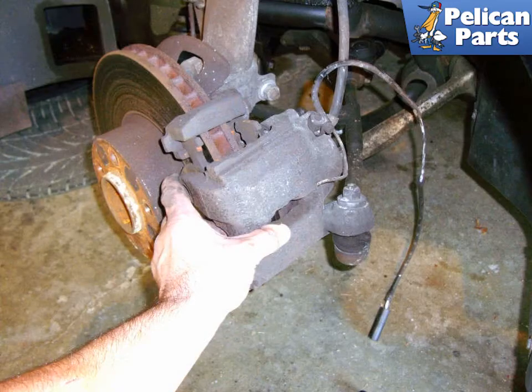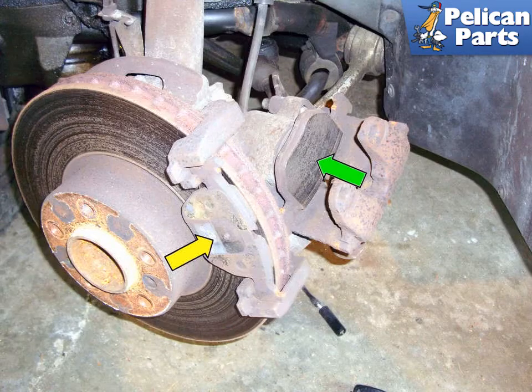Remove the caliper from the mounting bracket. You can rest the caliper on the suspension piece or the rotor, but never let the caliper hang by the brake hose — it can damage it. I like to hang the caliper up out of the way with a bungee cord. The inner brake pad (green arrow) is held into the caliper by a spring.